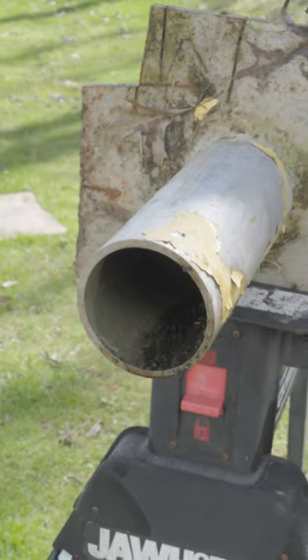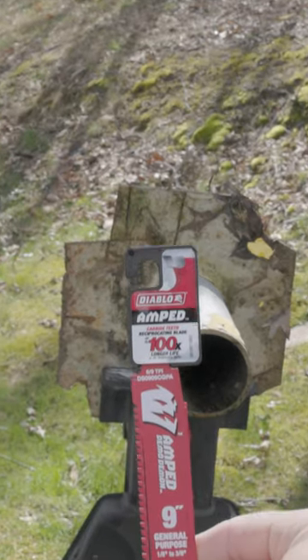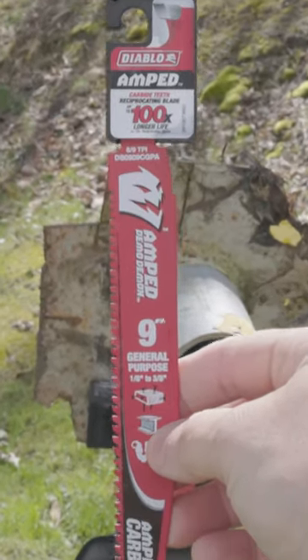This is a quarter-inch piece of steel. It's thick, it's beefy, it's nasty. And this in my hand is the all-new DA Blow Amp Demodemon.